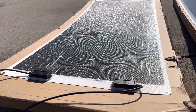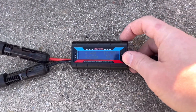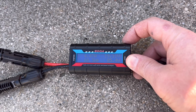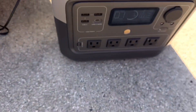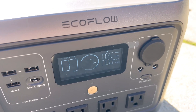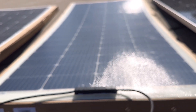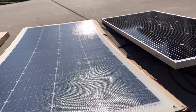The old 175-style Renogy panel is coming in at 19 volts, 85 watts, and 4.4 amps. Looking at the power station, it's about 10 watts less than the 200-watt panel. So the new 200-watt gives you about 10 more watts just under these conditions. Overall, not too bad.